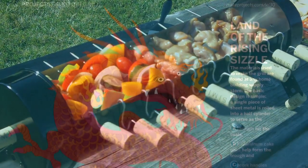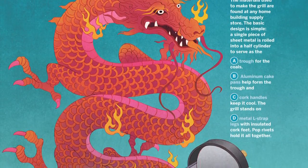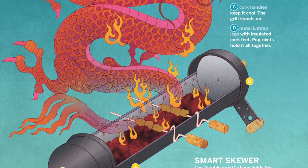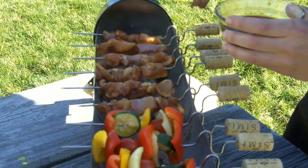With your house on autopilot, take some time to do a little picnic table grilling. The Yakutori Grill teaches you basic metalworking skills so you can cook up Japanese chicken on skewers. Delicious Yakutori barbecue recipe included.